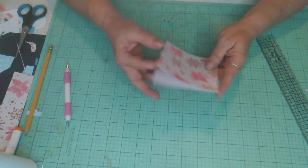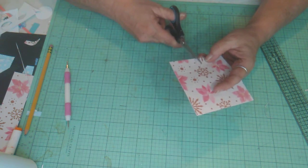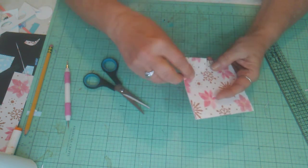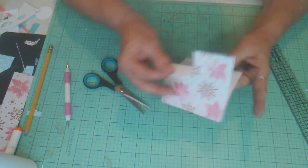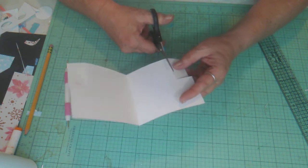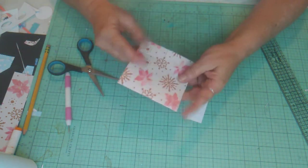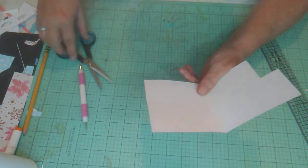Now come over to where that two-inch mark is and make a slit up to the score line, so you'll have two flaps. Open it up — on the back flap, make sure you cut on the score line in the middle of the score line, so that when you close it you won't be able to see it.